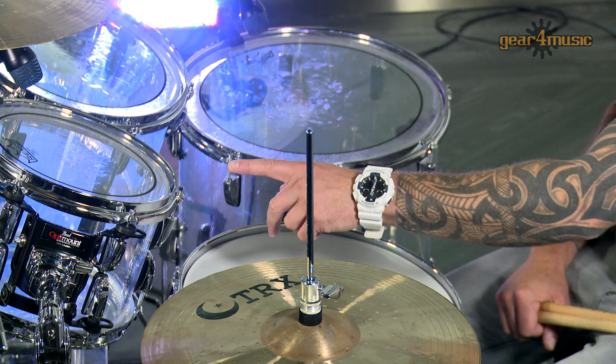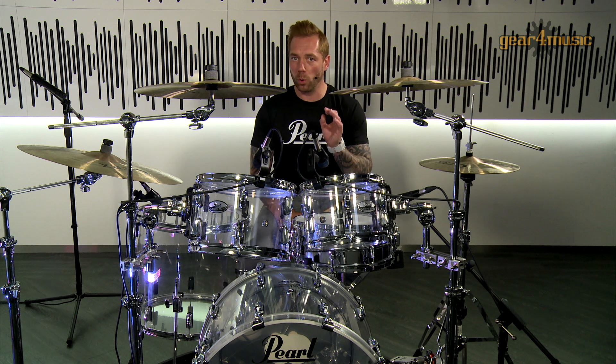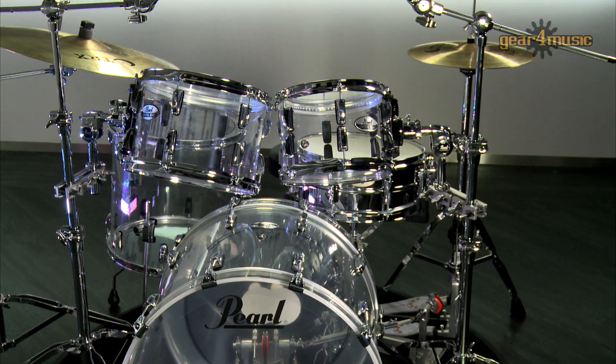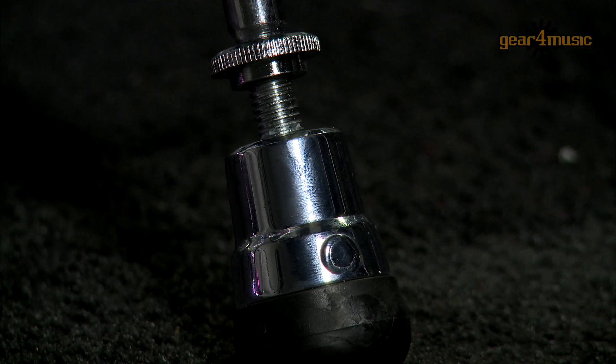On the toms we have 1.6 millimetre triple flanged hoops with two ply clear batter heads and one ply clear resonant heads on the underside. On the bass drum itself we have a one ply clear bass drum head with self muffling ring, which will hold up in studio and live work. We have the OptiMount suspension system on the toms as well as air suspension within the floor tom feet. The kit comes with moulded rubber gaskets, telescopic spurs with rubber or spike tip on the bass drum, beautiful crystal clear finishes, and a limited two year warranty.